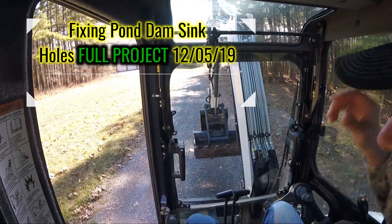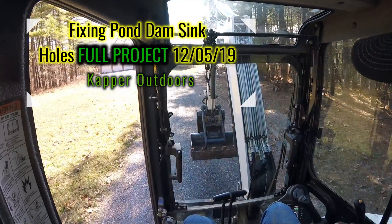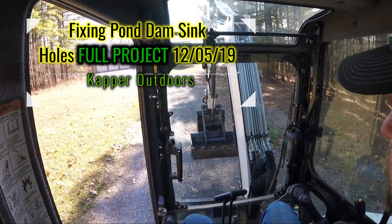Alright, we're headed back to try and fix the leak in the pond dam. It's not actually a leak, but I'll explain that all here shortly.